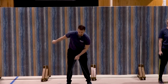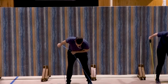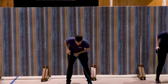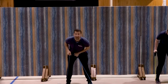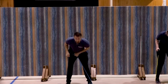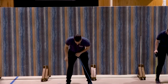Coming to that right side — tricep kickback. Elbow up, bend slightly at the waist. Ready. Kick that hand back for one, two, good, three, four, five, six, seven, three more, three, two, and one. Great job.